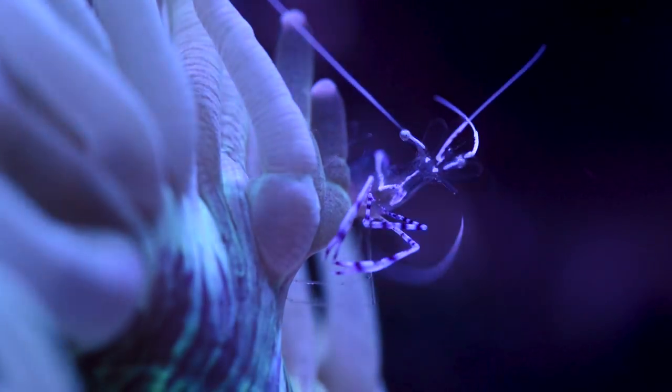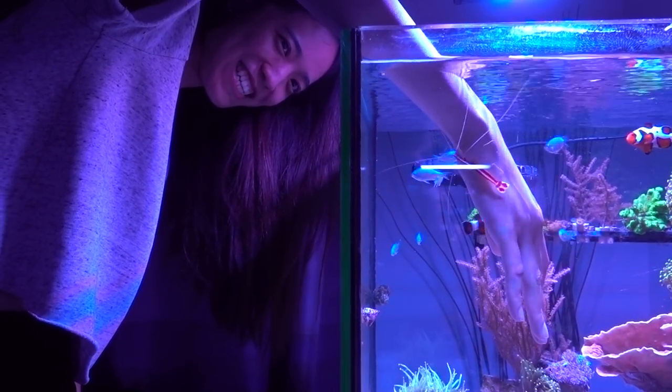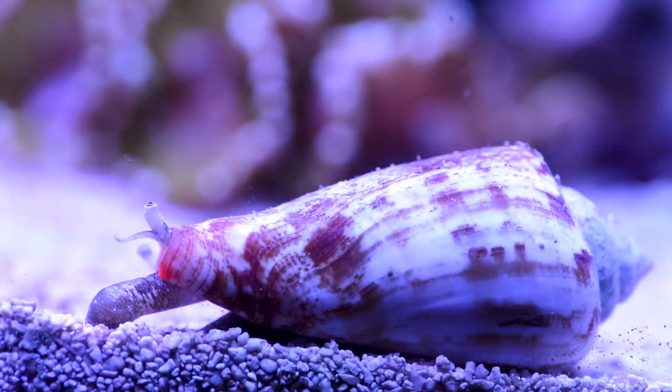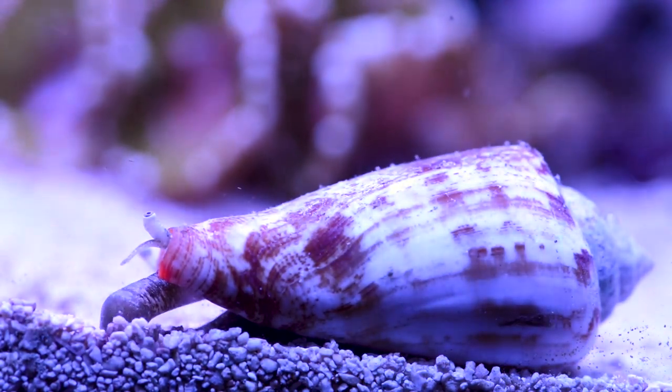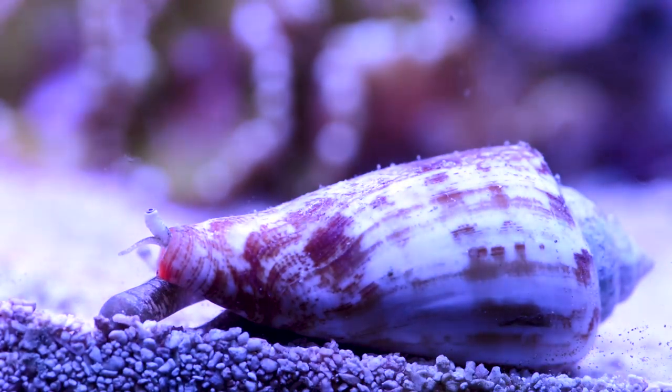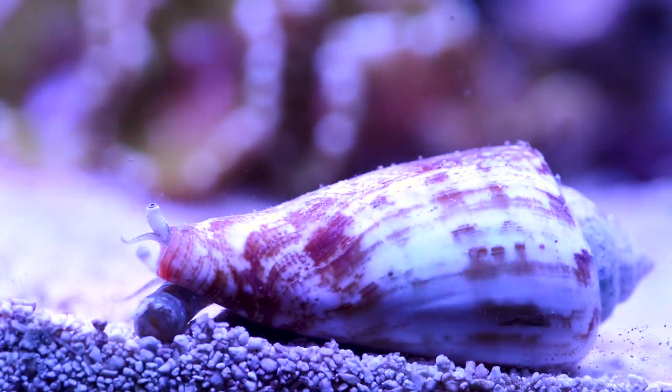Speaking of shrimps, the cleaner shrimp is also a crowd pleaser — check out Joy getting a manicure by this little guy. I have not had long-term luck with conchs, but since my sand bed was looking a little crusty, I picked up a sand sifting conch to keep things tidy. So far he's doing a great job, and I will be supplementing his diet with Nori.